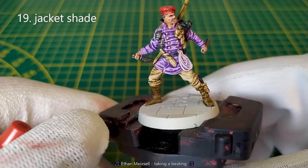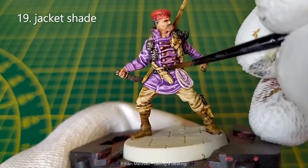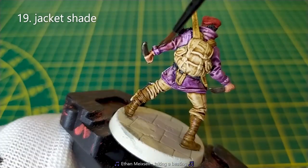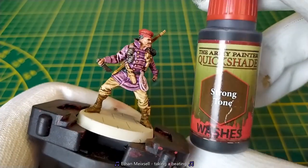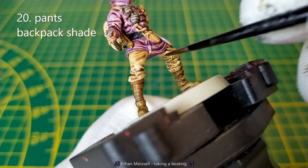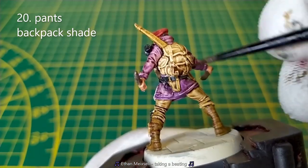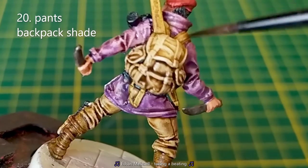The jacket is too purple for me, so I will apply a mid-brown shade. I will also apply a strong tone wash on the hands and the backpack. Don't put washes on the top of the bag so you keep it lighter.